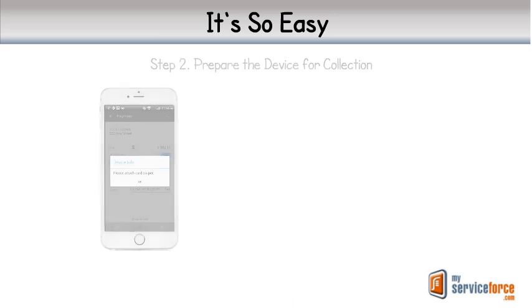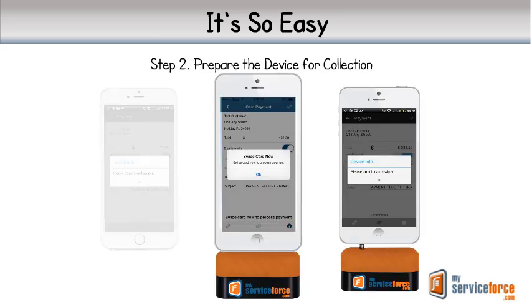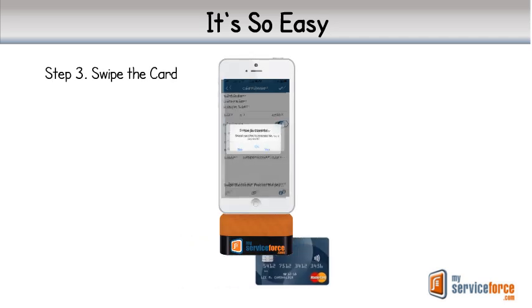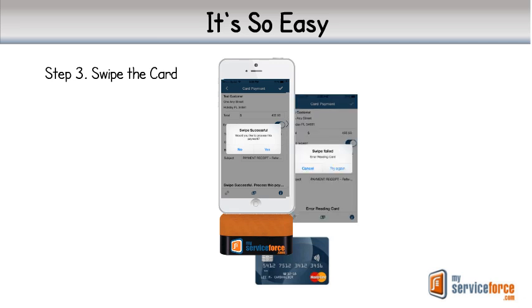Step 2. When prompted, snap our credit card reader in place. Step 3. Slide the card and receive a positive confirmation of the card processing. In the event the card was not accepted, we receive a negative confirmation. That's all there is.